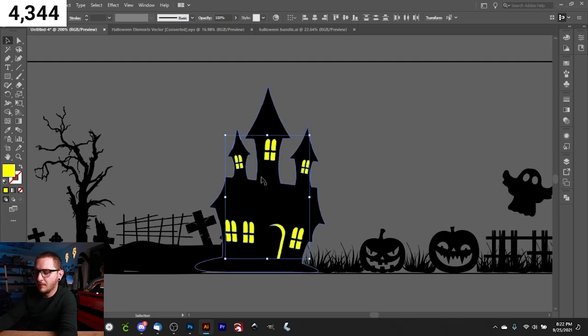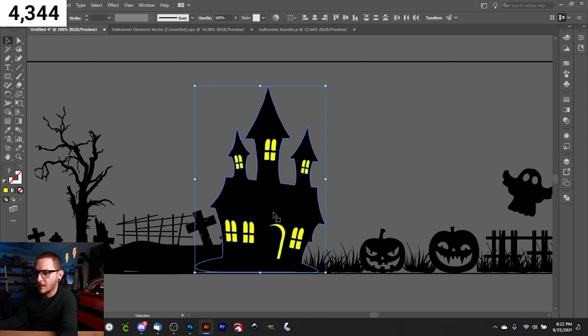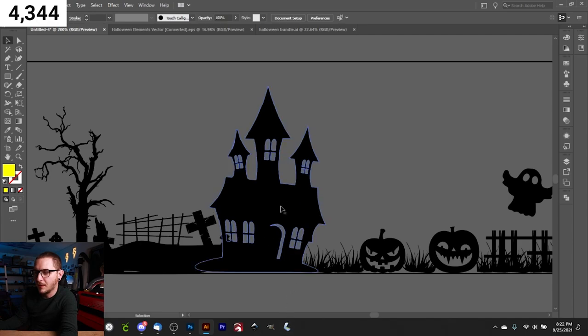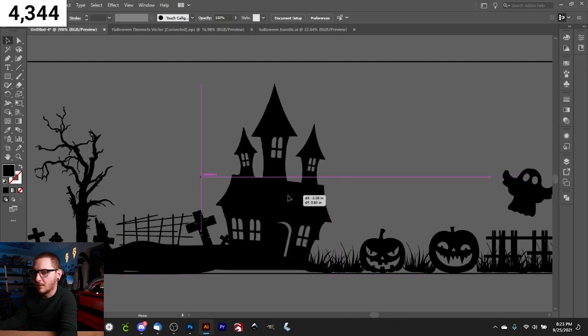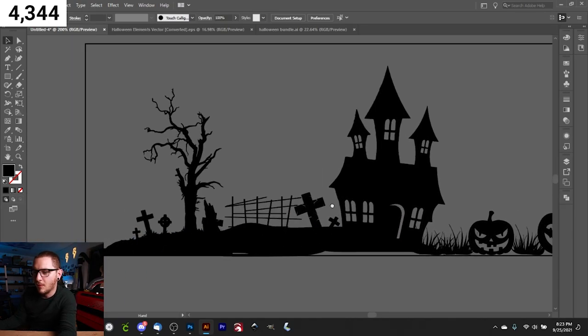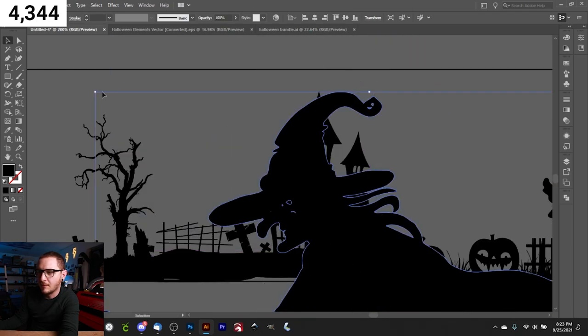Quick tip: if you delete the yellow on the haunted house but lose the windows, fix it by selecting the windows and house together, going to Pathfinder, and clicking Trim. Then ungroup, select same fill color, and delete yellow — now you've got those nice cutouts. Check for any double lines afterwards and remove them. Then place your house back into the scene. Almost done — just want to add a witch.